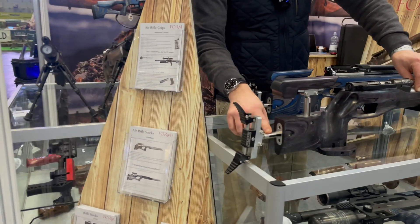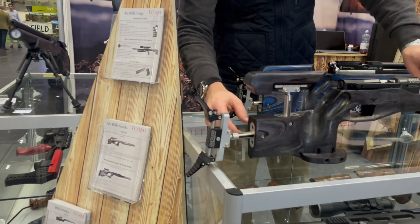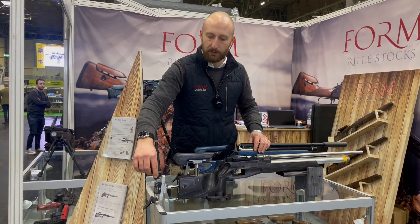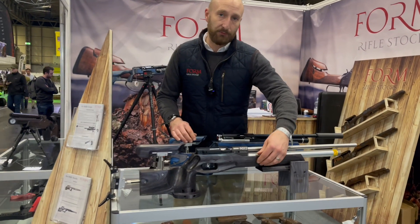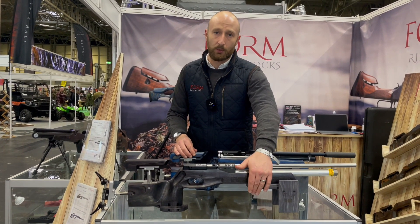The length of pull is also on a ball joint so we can get every single bit of adjustability, and also the boss to increase or decrease the length of pull. We also have the ability to put the PRS system on as well, which is absolutely fantastic. We've got a UIT rail under the front which means you can put your own palm rest on it or any other UIT attachments.